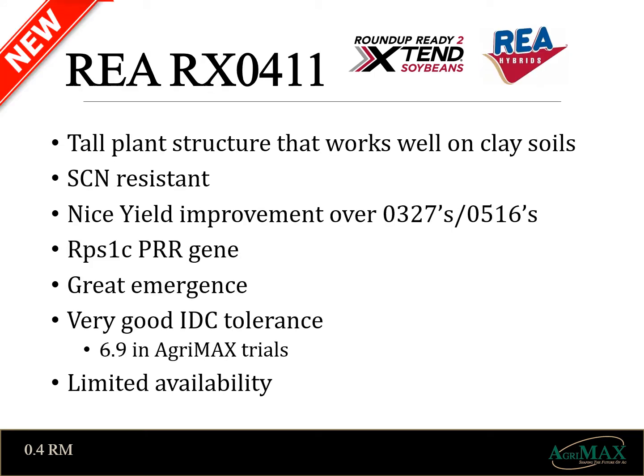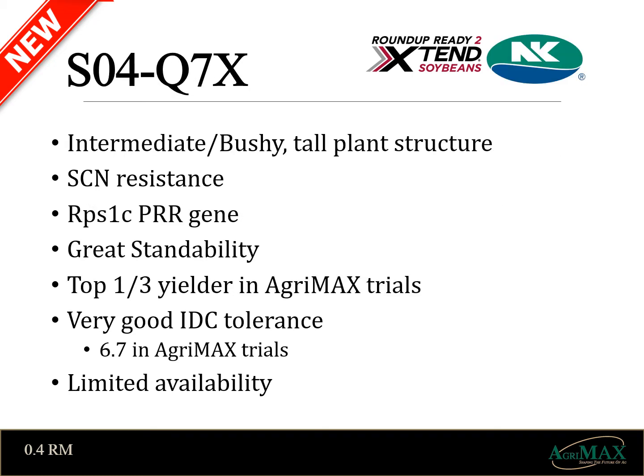Just to improve on our great mid-maturity lineup, we at AgriMax have two new varieties we're excited to talk about. First is Ray's O411s, which strive to increase yield while maintaining cyst resistance, 1C gene for phytophthora, and very good IDC tolerance. This is a very tall plant that lends itself well to our heavier soil types. Demand has been high and we're currently sold out of this variety. The second new variety we're excited about is NK's SO4Q7X. It was a top third AgriMax plot yield in 2020. It's a medium bushy plant with tall height to help on heavier soil types. It too has cyst resistance, 1C gene for phytophthora, and a very good IDC score. We currently have inventory of this product and look for it to be a great addition to our lineup.